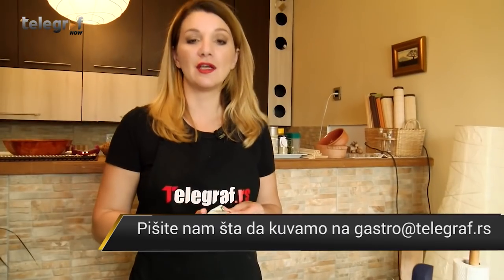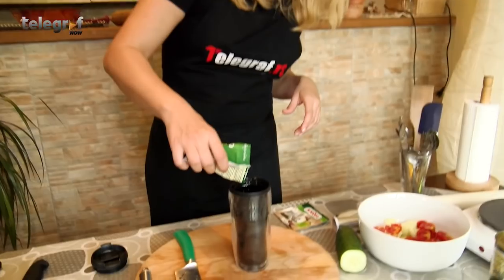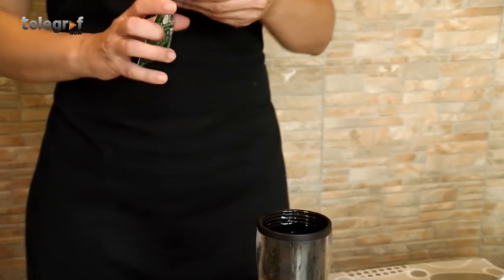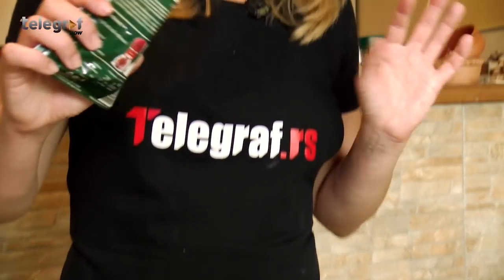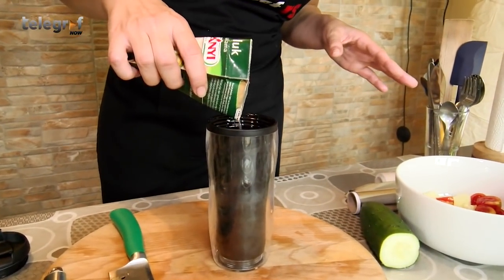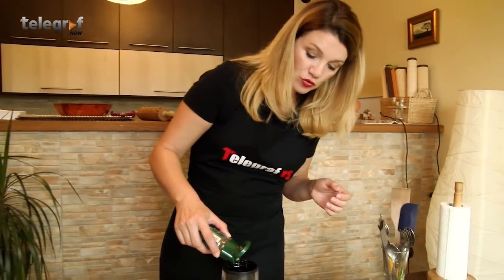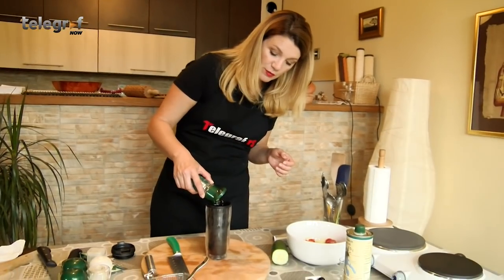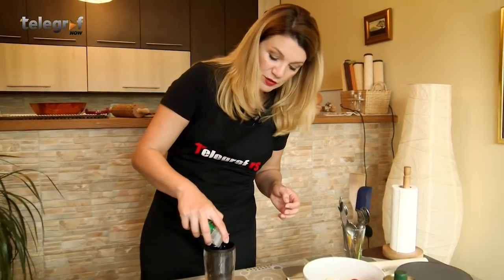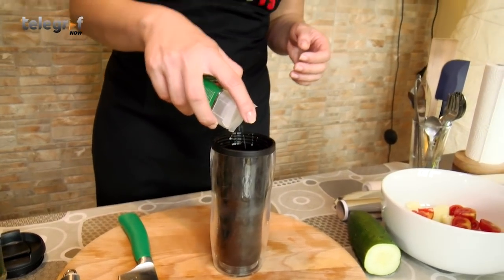Obavezna stvar kod grčkih salata jeste staviti origano. Super ako imate sveže u saksiji, ja to nemam. Što se origana tiče, apsolutno ne morate da štedite na njemu. Zatim ide beli luk — možete sami da odlučite da li ćete staviti u granulicama ili da ga seckate. Ja ću staviti u granulama, jako malo. Zatim majoran — pošto je tu origano, njega ću staviti jako malo. Majoran inače nije obavezan, ali bosiljak jeste. Još bolje ako imate svež, krupno naseckan — možete ga staviti na kraju za ukrašavanje.